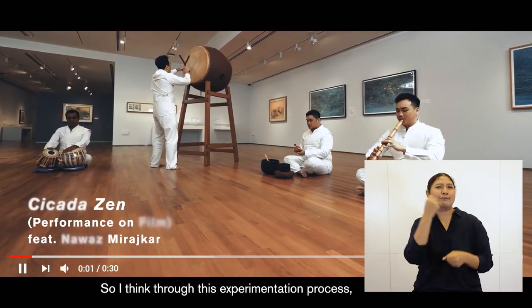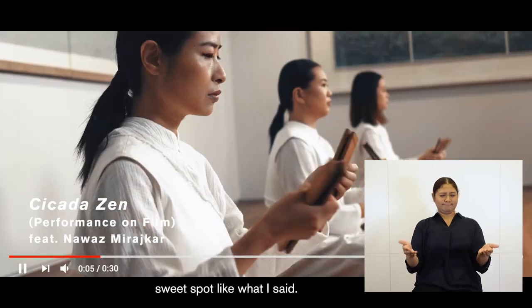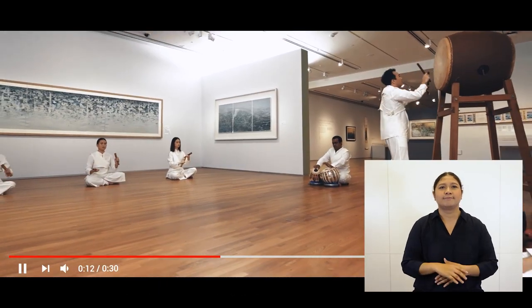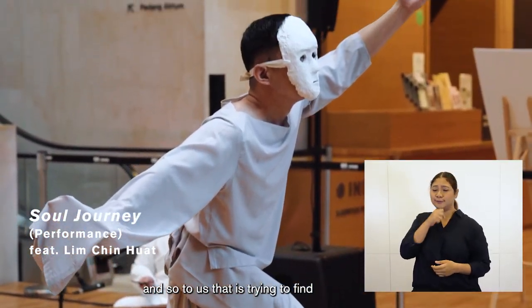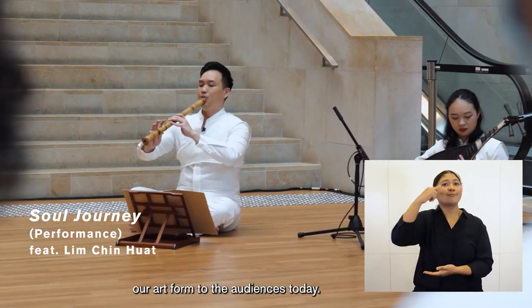Through this experimentation process, we are also trying to find the sweet spot — what is the balance between tradition and modern. We have to find ways to survive, and so to us, that is trying to find new ways to interpret and new ways to present our art form to the audiences today.